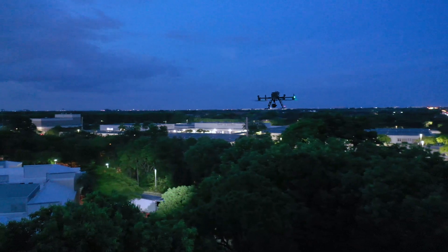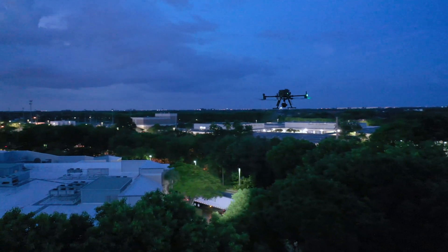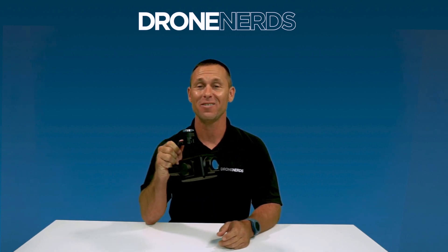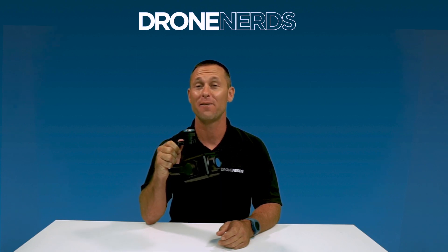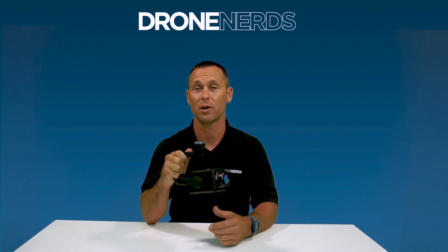So if you're using this product for any night operations or search and rescue, it's a great tool for the Matrice 300 drone. Another CZI product is the IR10 infrared laser zoom searchlight. This searchlight has 70 times optical zoom and a fill-in light distance of up to 1,000-plus meters. It can easily track moving objects across a wide horizontal area.